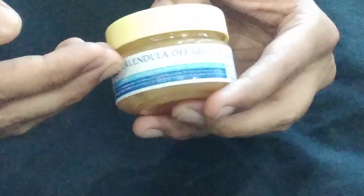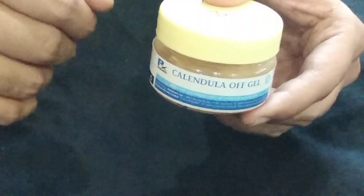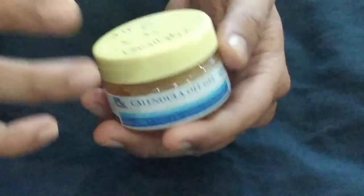Coming back to the topic, this is calendula officinalis gel and it is made of the marigold plant which has healing properties — it speeds up your healing process and also has antiseptic properties. This is 10% calendula mixed in an aloe vera base.